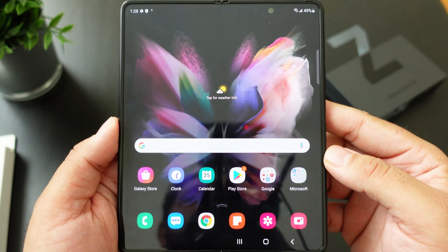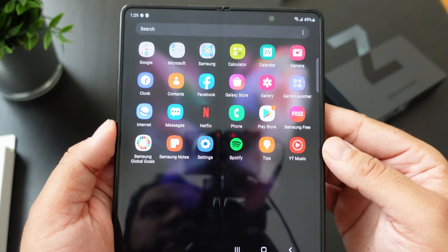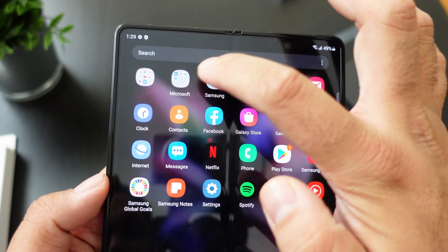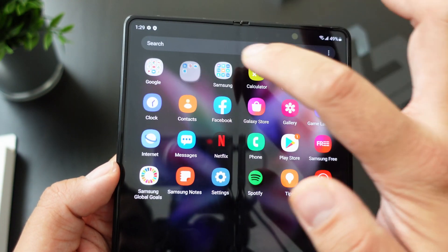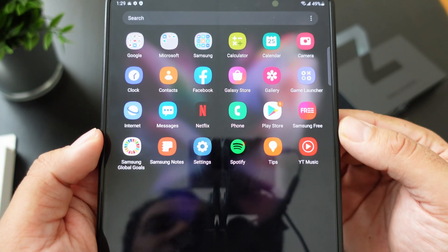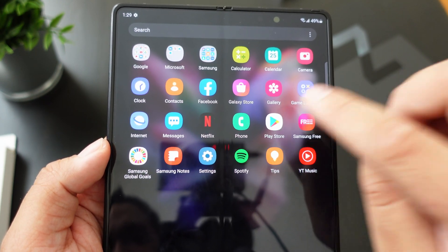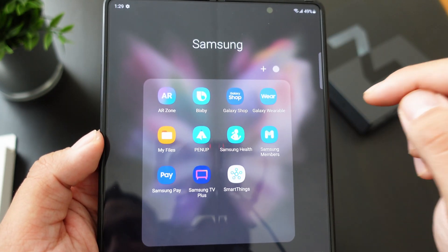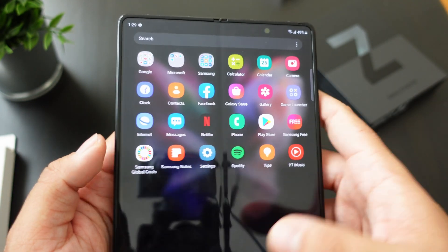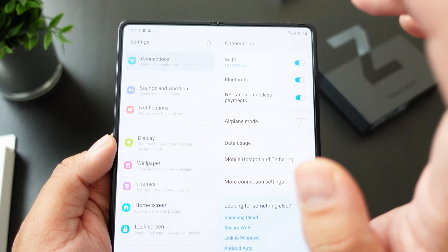These are the apps that come pre-installed with the Samsung Galaxy Z Fold 3. There's a whole bunch of Google apps, a whole bunch of Microsoft apps, and a whole bunch of Samsung apps which are actually helpful. You also have the Play Store — if you want to download apps from there you need a Google account, and for the Samsung Store you need a Samsung account.